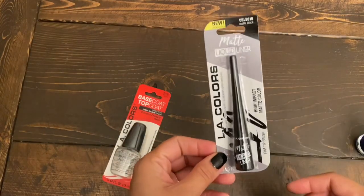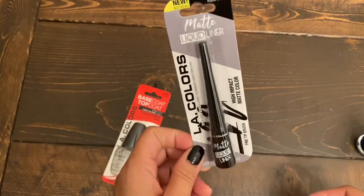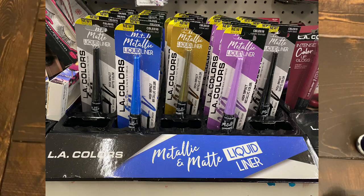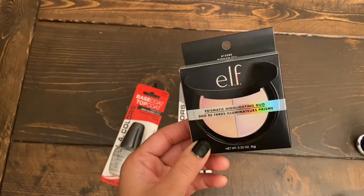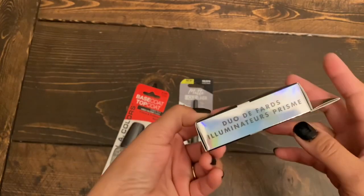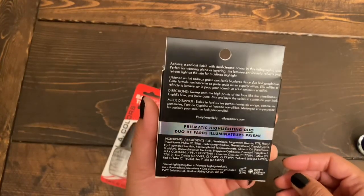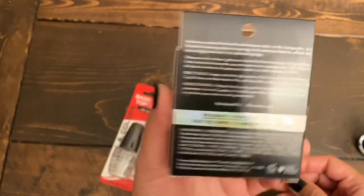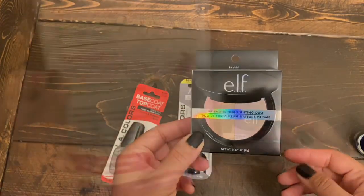Something new was this matte liquid liner by Alay Colors. They had a few matte and metallic color options for these eyeliners — I think this is new at Dollar Tree. The last beauty item I got is this e.l.f. Prismatic Highlighting Duo. I'm not sure if I'll use it for myself or give it out as a gift. My skin is very sensitive to makeup so I don't wear any, but I'll give this a try. If I'm getting any breakouts I might just gift it to someone.